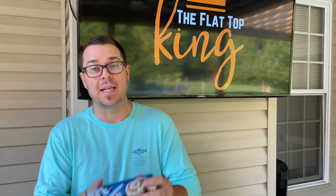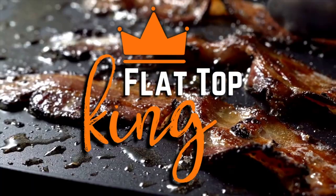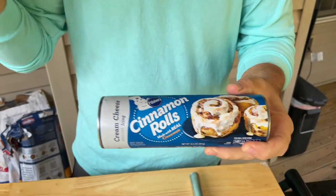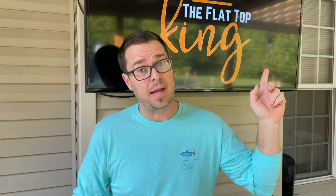Hey guys, welcome to Flat Top King. We're going to take these cinnamon rolls and make some good old pancakes, so stay tuned. I've seen this trick before — they take cinnamon rolls, unroll them, pour pancake batter inside, and you've got this awesome, flavorful cinnamon roll pancake. I'm like, oh my god. All right, so that's the idea.